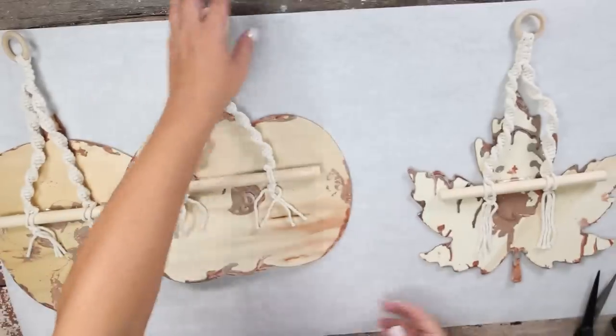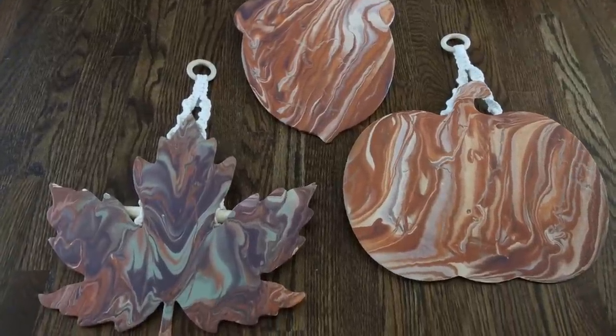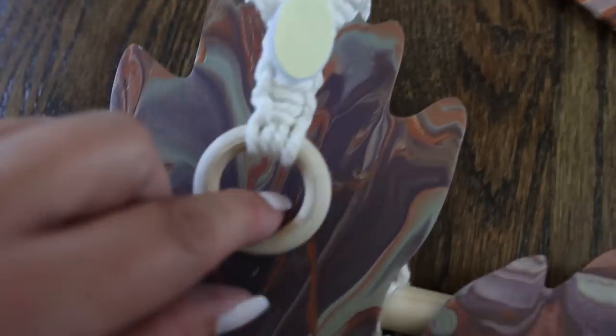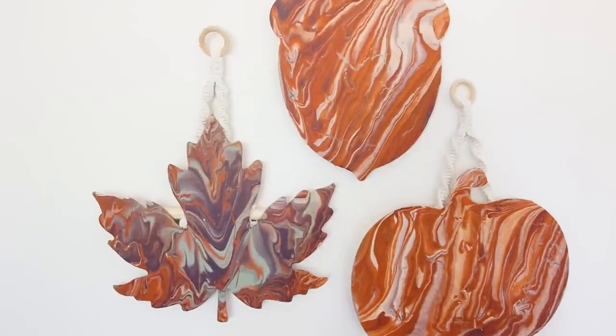My next tip is how are you going to hang these pieces on the wall? What I like to do is put everything on the floor so I can kind of map out where it's going to look good. Next, you've got to figure out how you're going to hang it. I'm going to be using these hooks from Dollar Tree — I'm actually going to place these behind my macrame pieces on the yarn. Then you can just simply pull the backing off and place them on your wall.